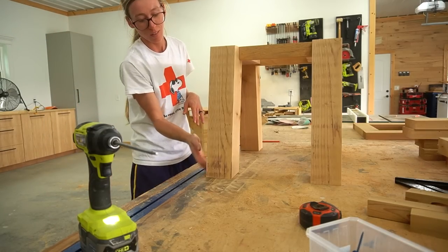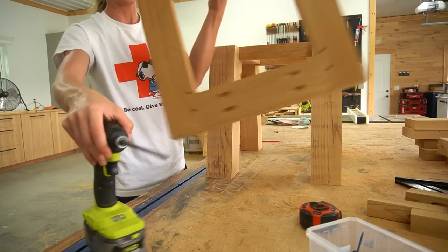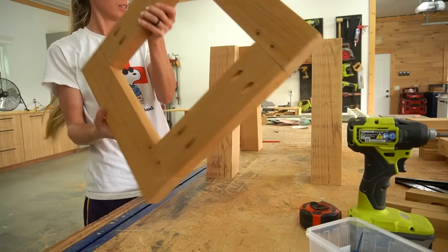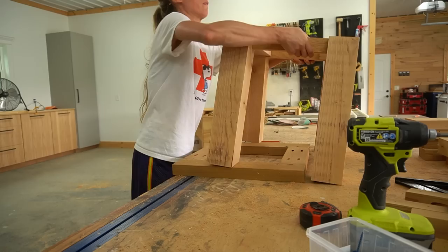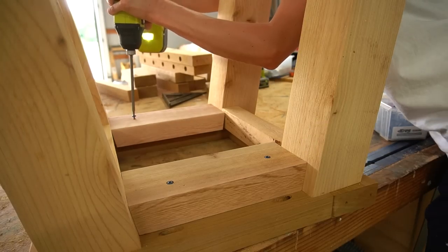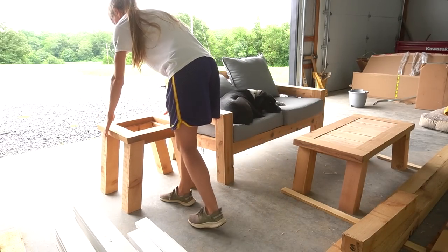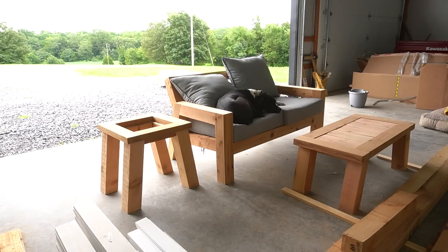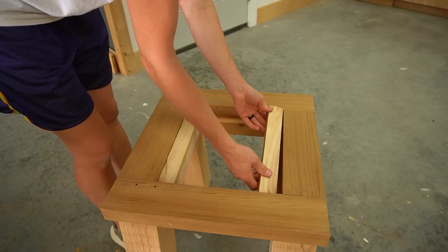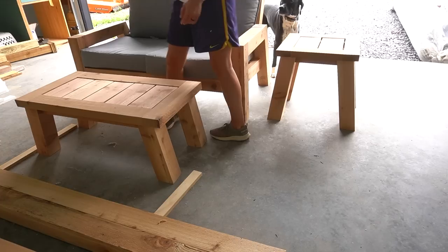Is it too chunky? I don't know. Let's attach the top first. I built a frame out of 2x4s exactly like I did for the coffee table, only smaller. Is the design too chunky? Probably a little — but I think it looks better than the 2x4 legs. Then all that was left was adding the spacer blocks and the top slats. And with that, these two tables were ready to finish up.